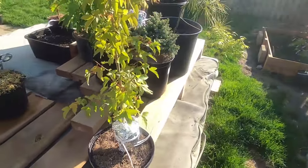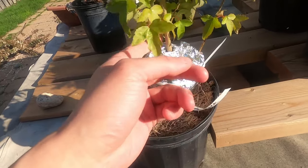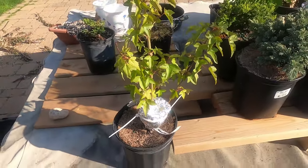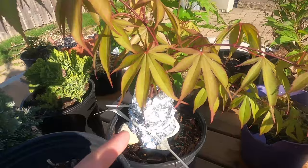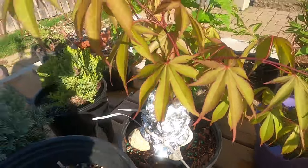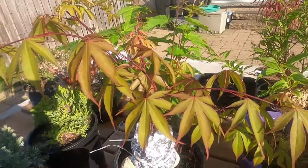This is the trident maple — I'm doing one air layer down here, and this is on this branch, so the trunk will still have part of this branch and then I can grow out two trees. This one I did in the previous video on the Osakazuki, and that's doing fine — all the leaves are fine, so no harm there.